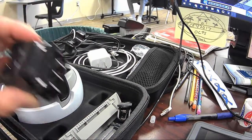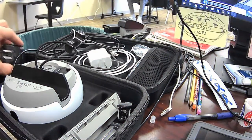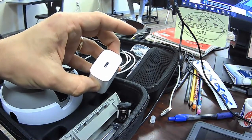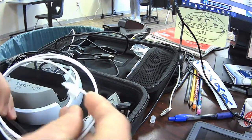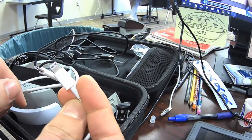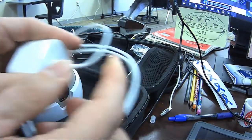You'll also notice that we have a power block to be able to charge the device — it has three charging ports on it. It also should have had a white power block to charge the iPad itself, and it goes with the longer white cable. This longer white cable has a USB-C port on one side and the lightning adapter on the other. Pretty straightforward — plug it in, plug it into the iPad.